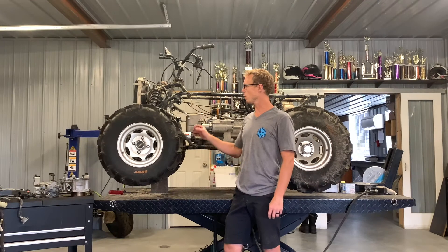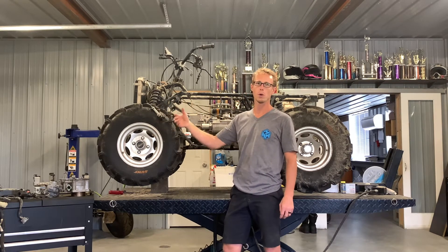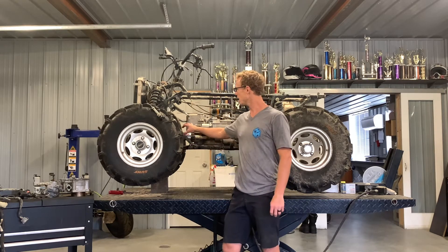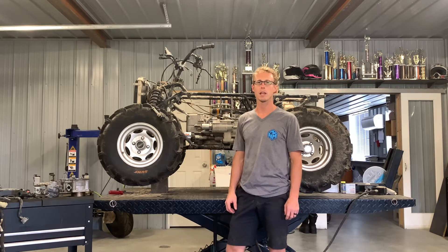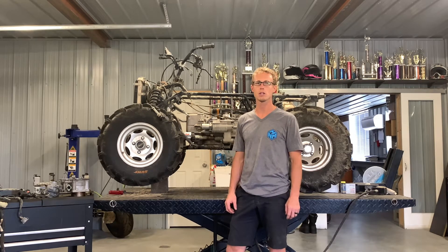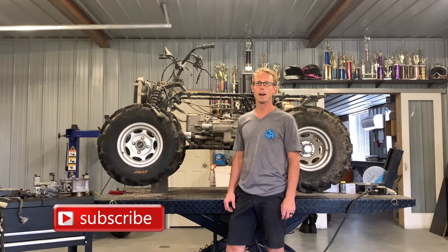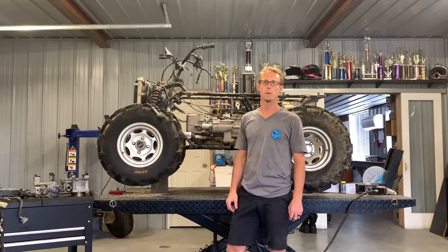It comes with a handle and a knob that you pull to disengage or engage the four-wheel drive, and then it comes with a gear as part of that system. I'll explain the whole process. If you find this video helpful, give us a thumbs up, check our other Honda ATV videos on the channel, and subscribe so you're notified when we post new videos.